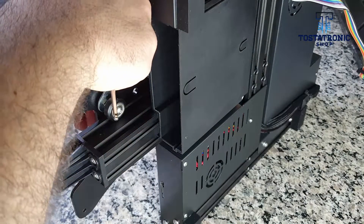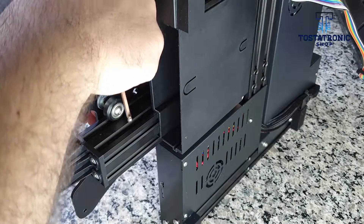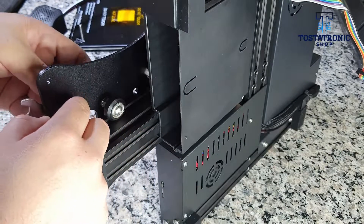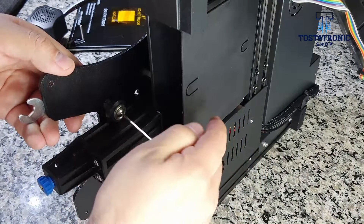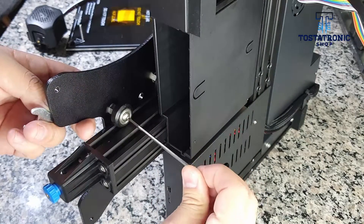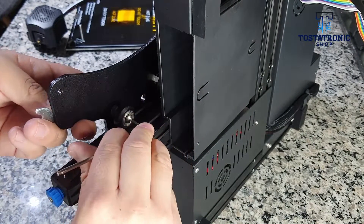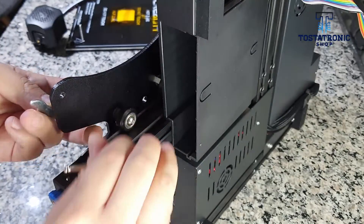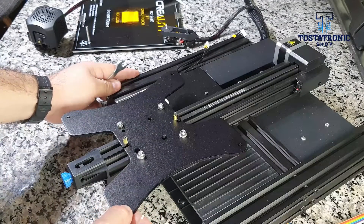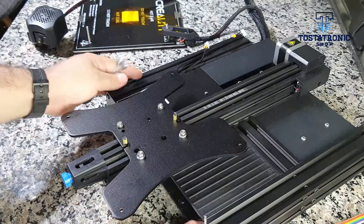Turn with the open-end wrench, as shown. You must generate the adjustment by turning the nut little by little. Re-tighten the screw and check if there is still movement at the base of the bed. Repeat the operation until the desired result is obtained.